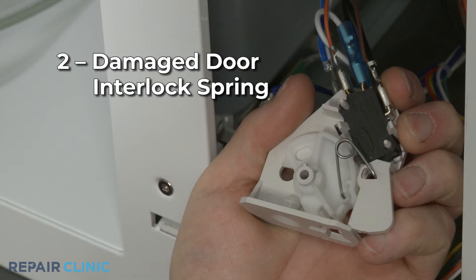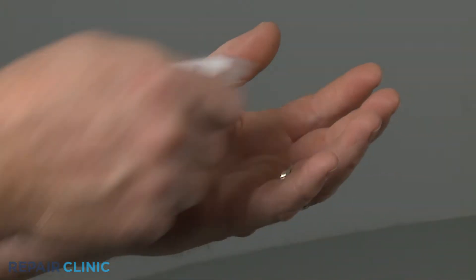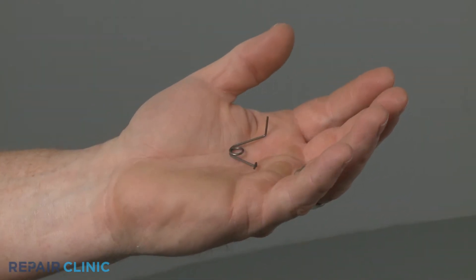Depending on the model, the microwave's door-interlocked spring could be damaged. A broken spring should be replaced with a new one.